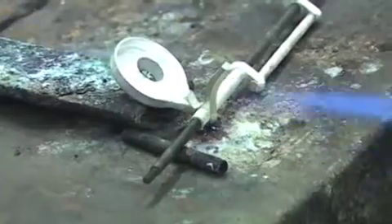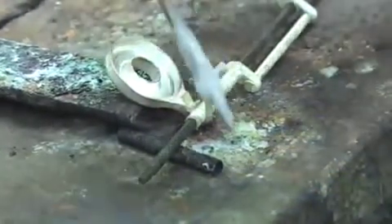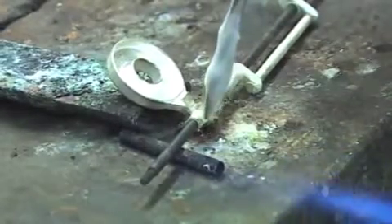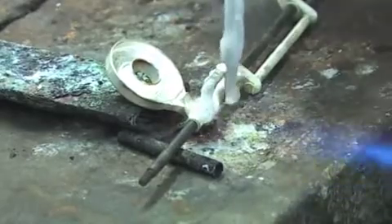Once the parts have been shaped, they are now going to be silver soldered together with pure silver wire. The temperature required is several hundred degrees. This in itself is a skill.